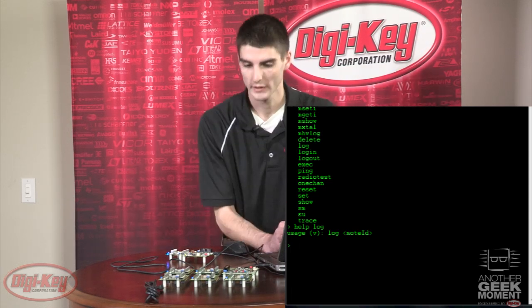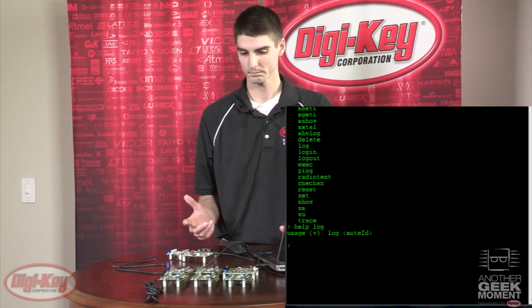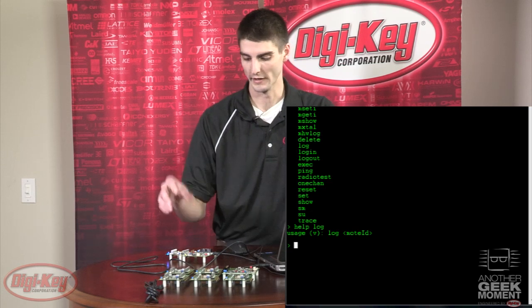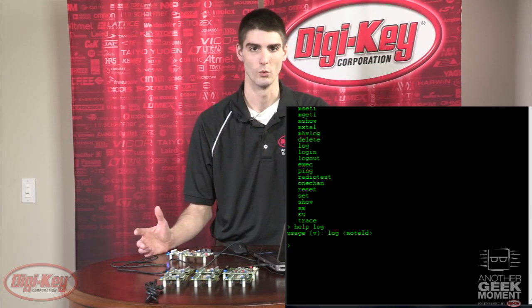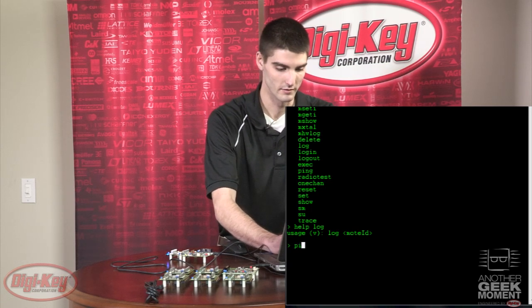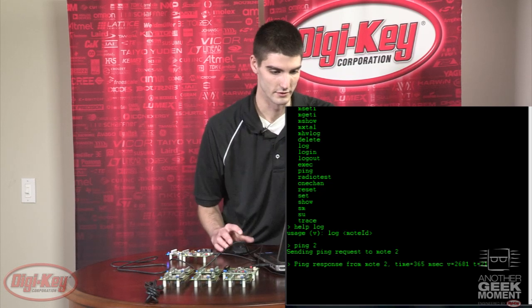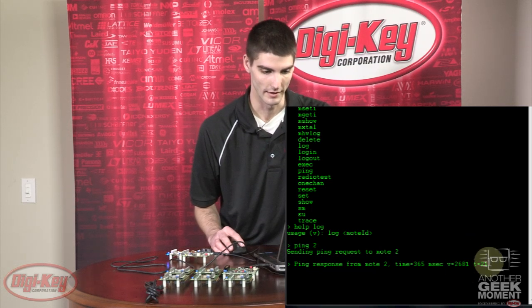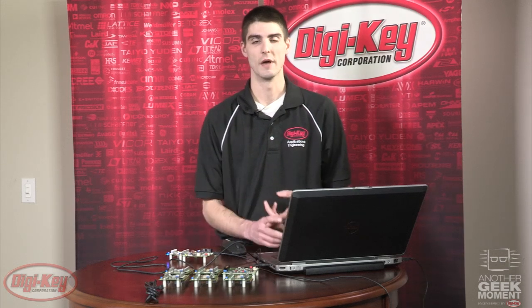It looks like all of our nodes have joined the network. As a simple demo, we can take a temperature reading from the remote nodes using the ping command. When a mote joins the network, it auto-enumerates — the manager is considered node one, and each mote that joins enumerates as node two, three, four, and so on. So we can ping node two, and it will return a response that tells us how long it took to get a response, the voltage of the battery, and the temperature in Celsius. This demonstrates how you can take a temperature reading, read the battery voltage, and the time it takes to communicate between two nodes — three of the most basic diagnostics a technician or engineer might need once these are deployed in the field.